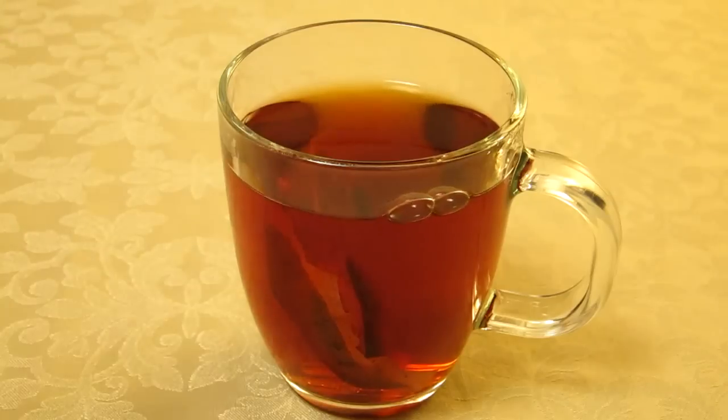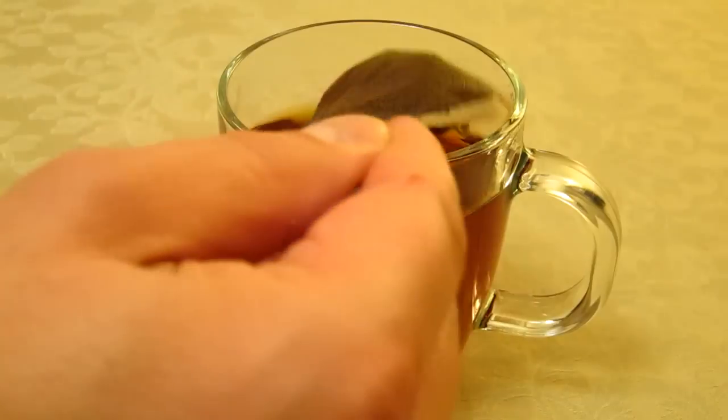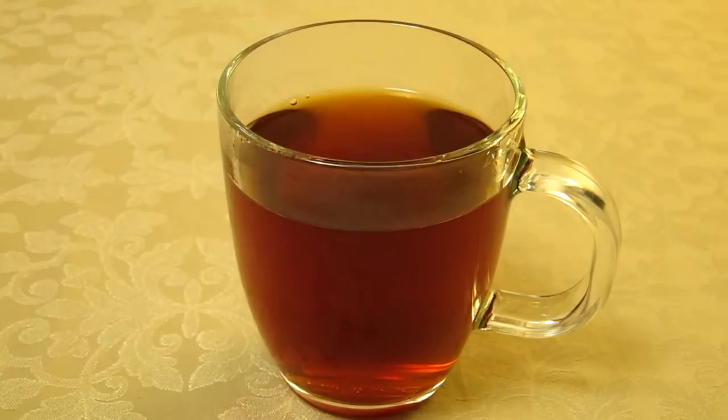It's been about a minute and 50 seconds where the tea bag has been in. And as we come up to the two minutes, for me that's now brewed. So a gentle squeeze — and I would be adding milk and sugar to taste — but that to me is a perfect cup of tea.